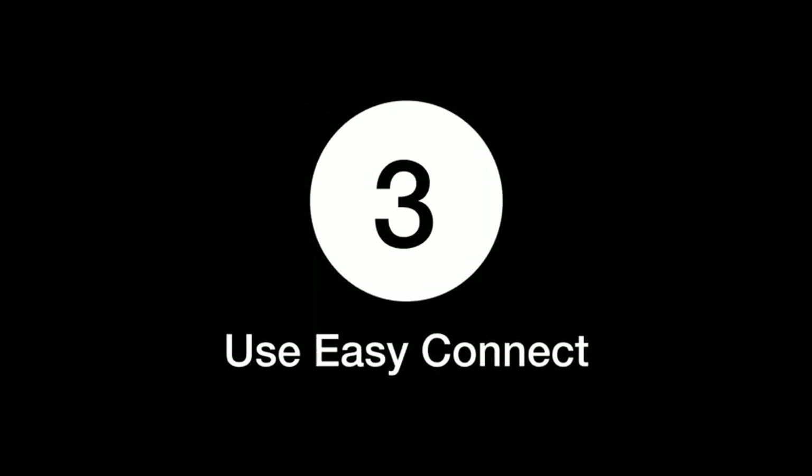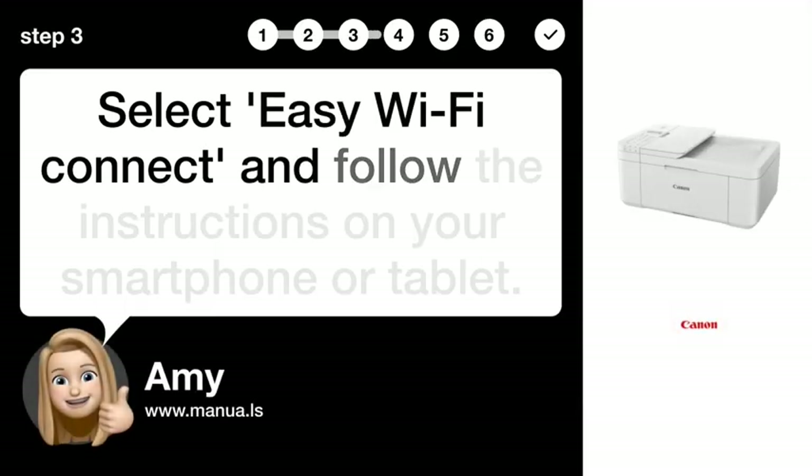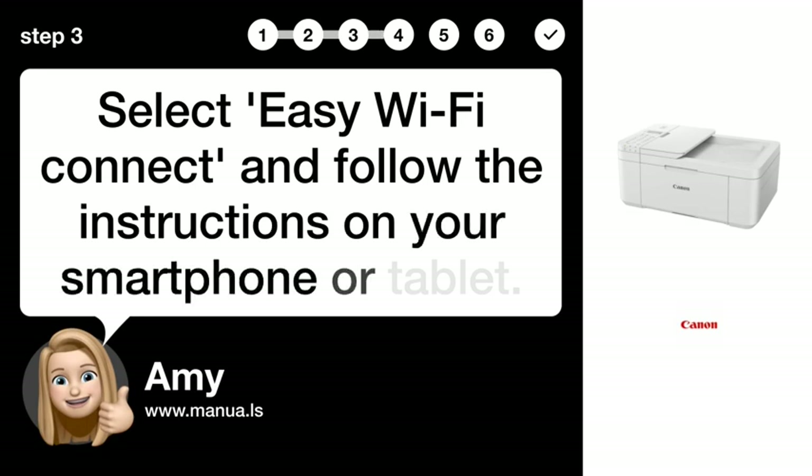Step 3: Use Easy Connect. Select Easy Wi-Fi Connect and follow the instructions on your smartphone or tablet.